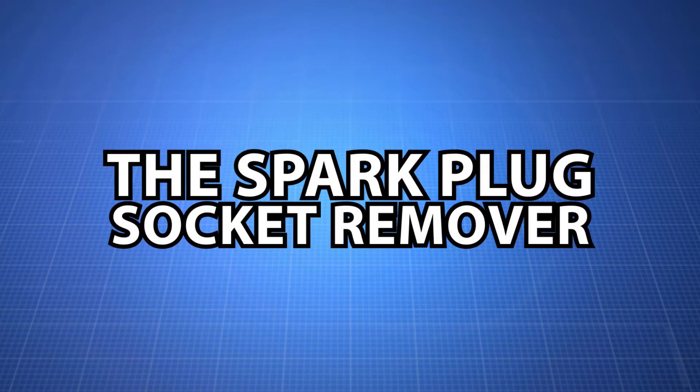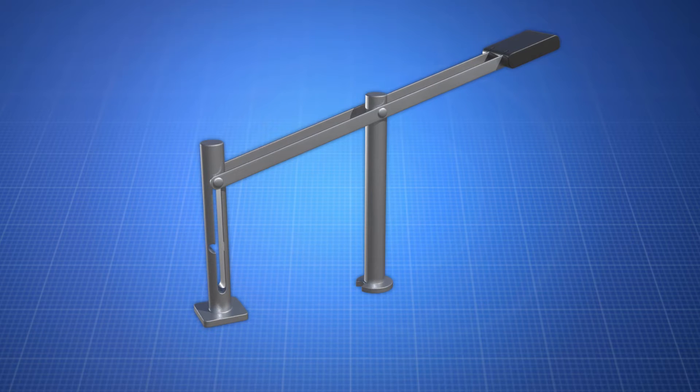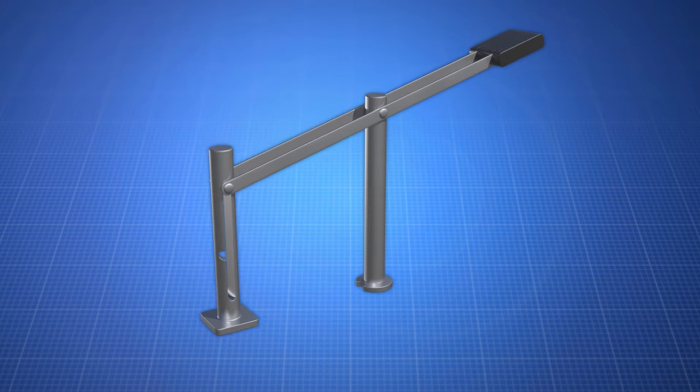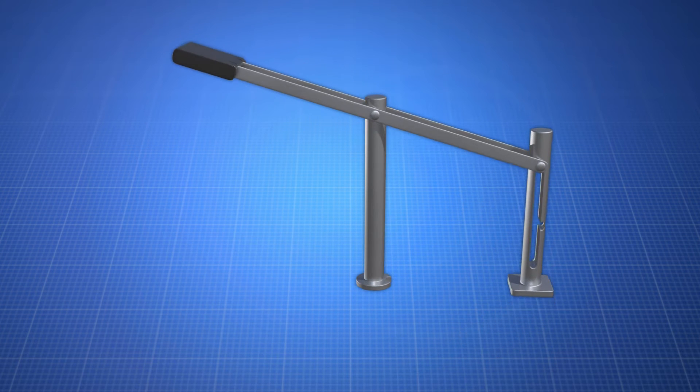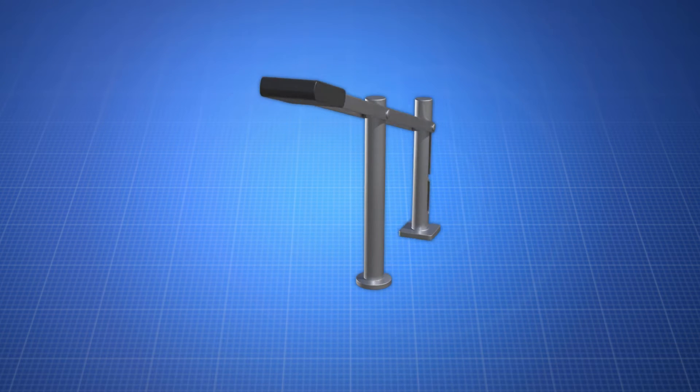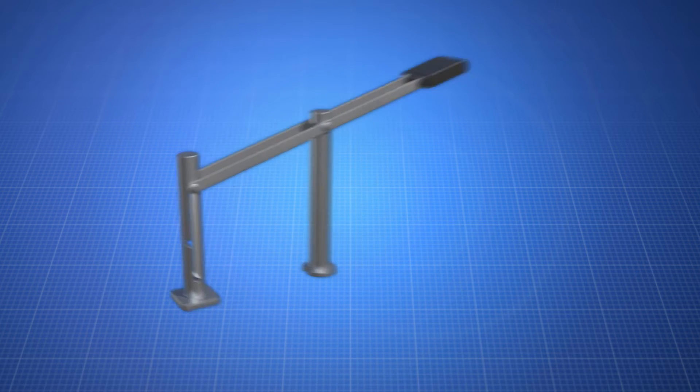The spark plug socket remover. Is your socket jammed in your spark plug tube? Here is a tool to remove your jammed spark plug socket. The invention features a comfort handle, an adjustable drive bar that gives the right leverage, and a lever bar that fits into small spaces to easily pull out a socket to save you time and frustration.